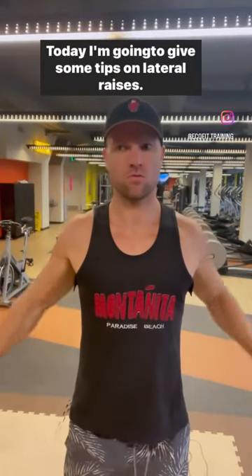Hello, EcoFit team. Today, I'm going to give some tips on lateral raises, but before I do that,